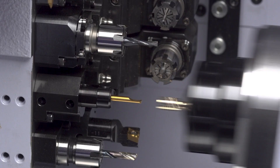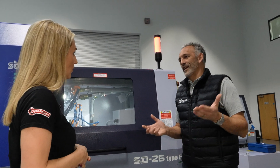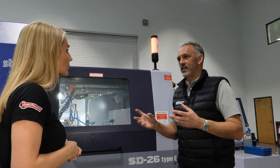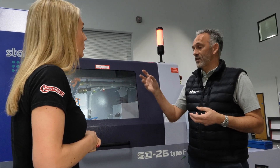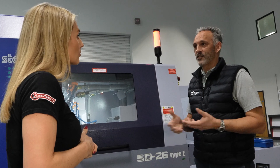There are bespoke but also standard options. From a conventional sliding head user it's quite simplistic, up to the most complex engineering challenges - there's always a solution covering bar loading, the actual manufacturing production, the exiting, and in-process gauging.